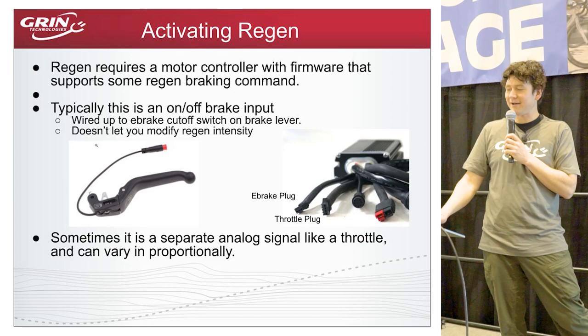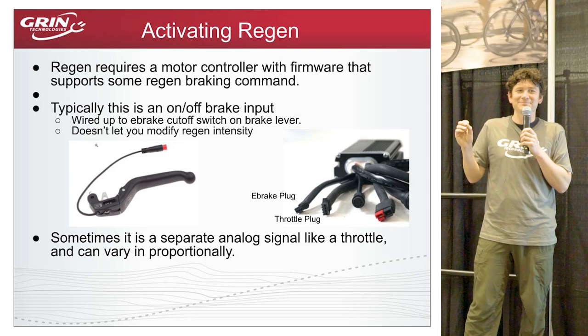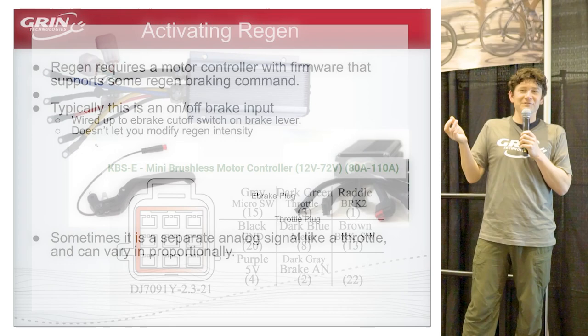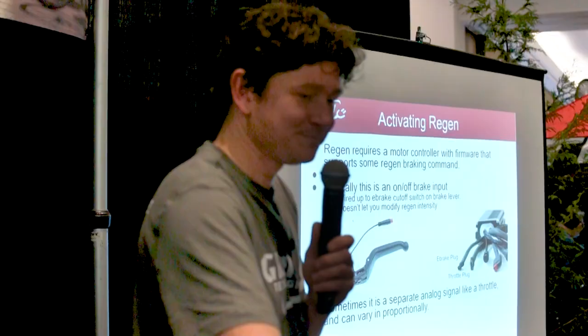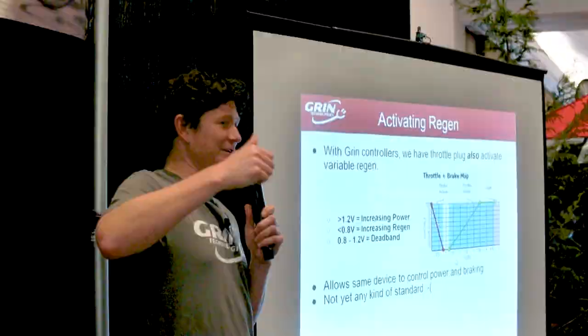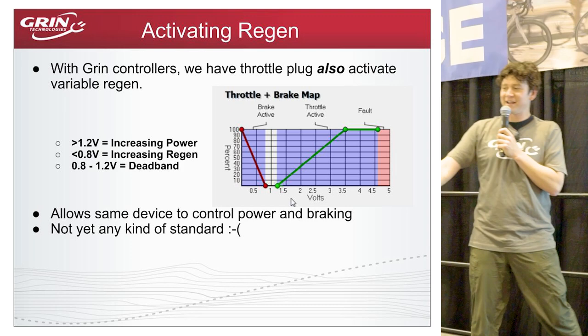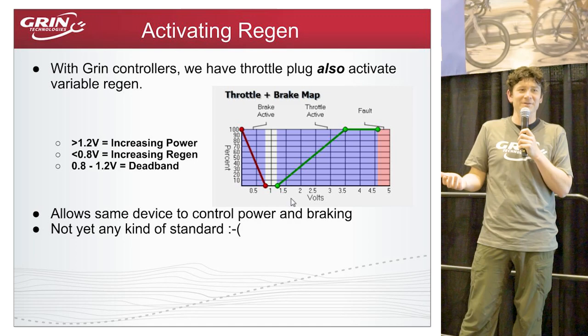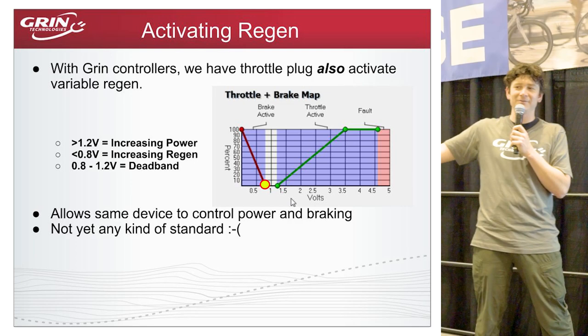Some motor controllers have a proportional braking input, requiring an electronic signal that varies between 'a little braking' and 'a lot of braking.' On our Grin controllers, we combined throttle and braking: the voltage range from zero to one volt on the throttle signal was previously unused. Now, below 0.8 volts it starts regenerative braking, and at zero volts it reaches maximum regenerative braking — one wire commanding both powering and braking.